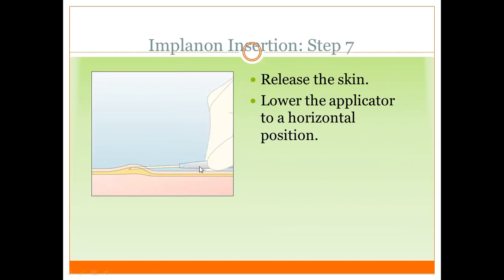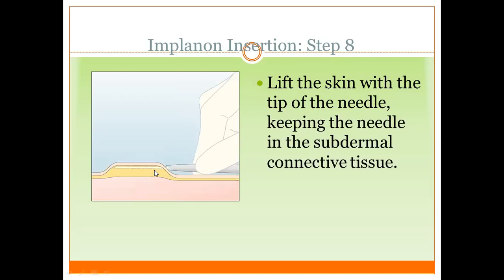Never use a perpendicular or semi-perpendicular angle — it should be 20 degrees only. After entering the skin, transfer to the horizontal plane, not 20 degrees. The 20-degree angle is only for initial skin entry; then return your position to the horizontal plane, parallel to the skin. This is important. Lift the skin during insertion and make sure you are in the subdermal connective tissue, not in deep muscle tissue — the skin should be raised with your applicator.